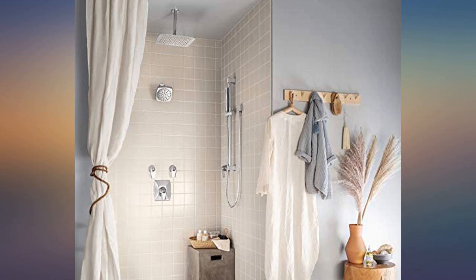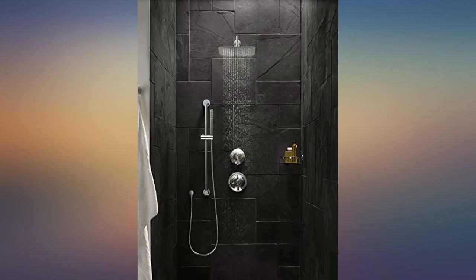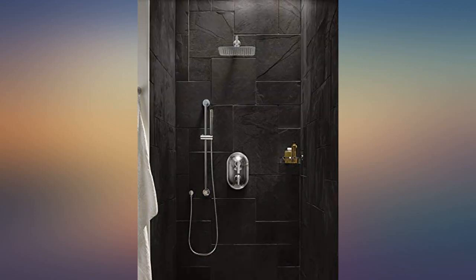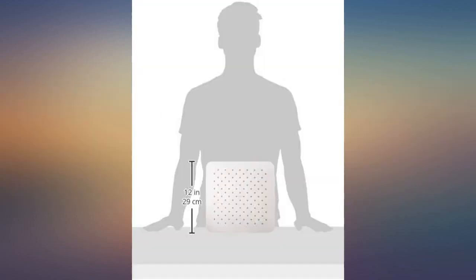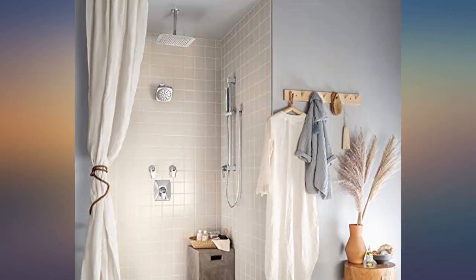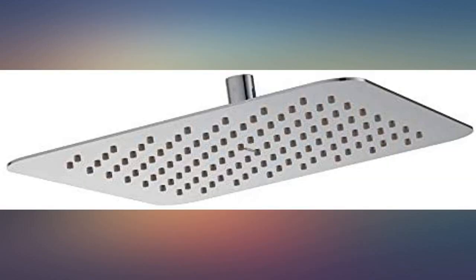Moen has the best made products — this is amazing. Finally got it installed from our plumber. We did a major master bath remodel and this shower head feels amazing. Not great for rinsing out shampoo, but this is an extra shower head in our steam shower for rinsing off after a steam.